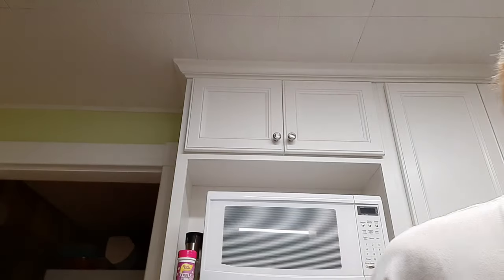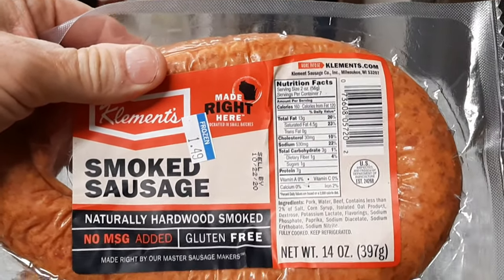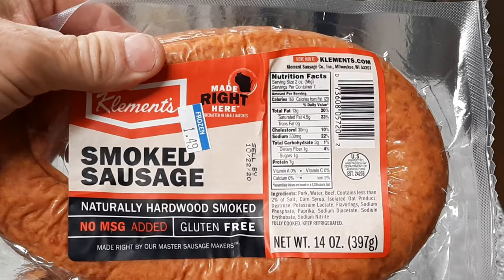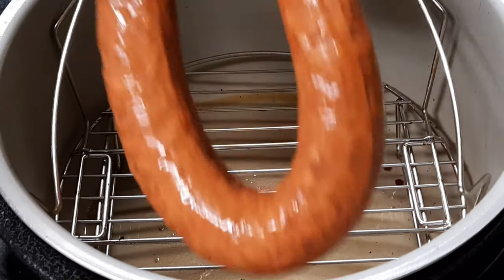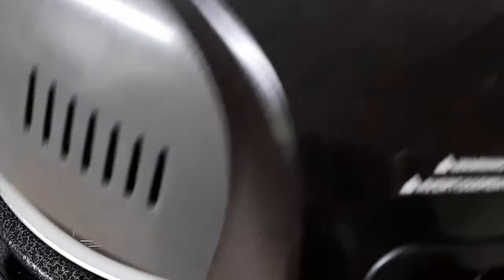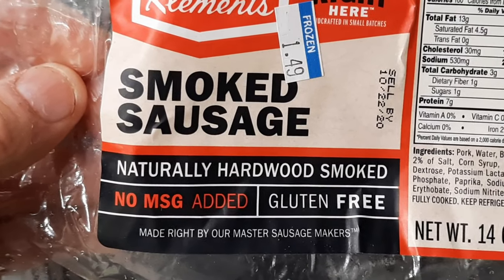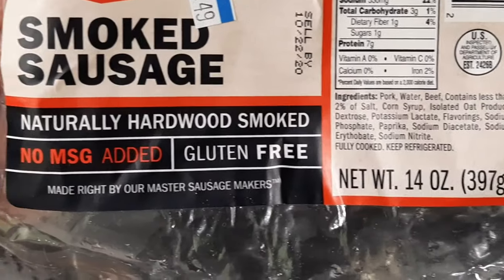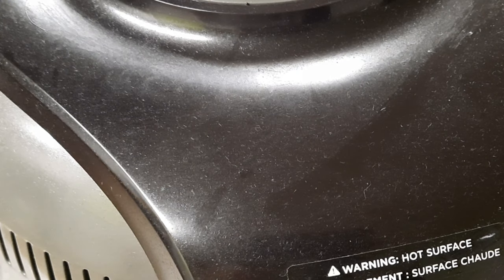We're not just gonna have acorn squash for dinner. While we've got the Foodi nice and hot, I've got this really nice hardwood smoked sausage — we're gonna throw that right in. Never waste a hot Foodi, I say. Bake roast at 350. Hardwood smoked, gluten free — looking forward to this one. We're gonna let this cook for maybe 10 minutes and then go ahead and eat.